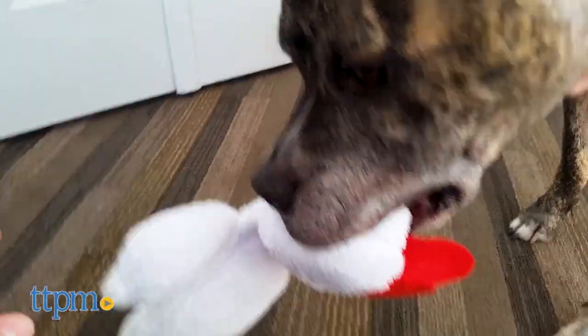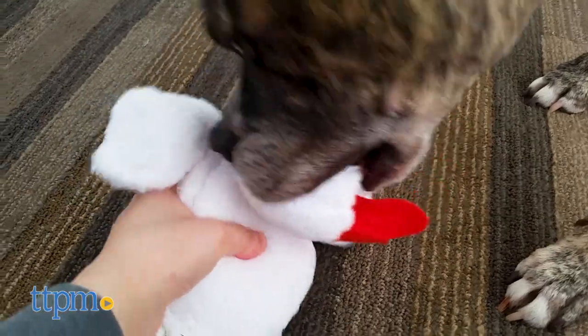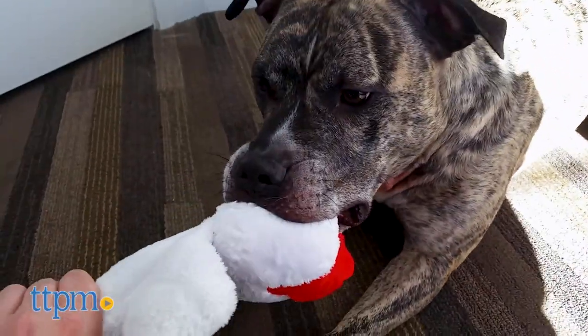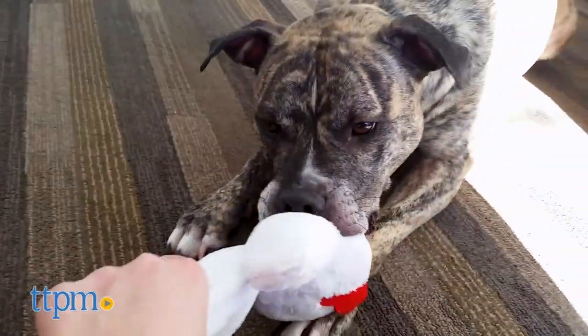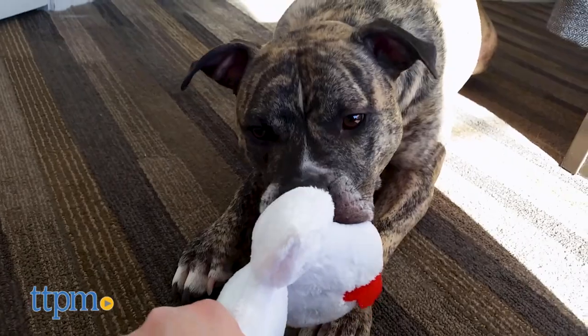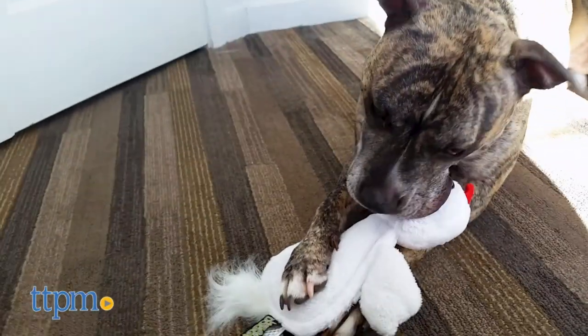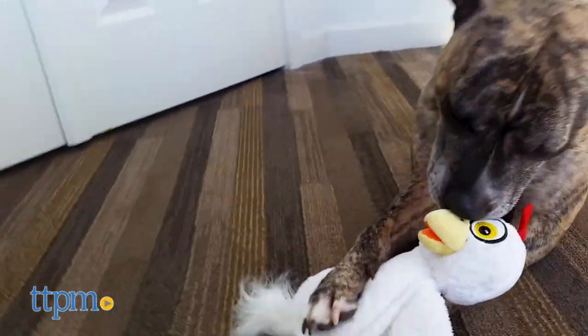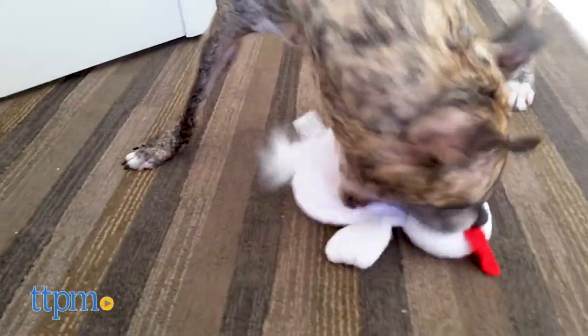My dogs love this toy, especially my youngest Mutt Loki. He loves squeaker toys which can give me a headache, so I love that these toys are engineered with ultrasonic squeakers. Plus I love that these toys have reinforced seams and no stuffing. These toys are designed not only for pets but also owners in mind. They really are no mess, no stress and no headaches. Just hours of playful puppy fun.